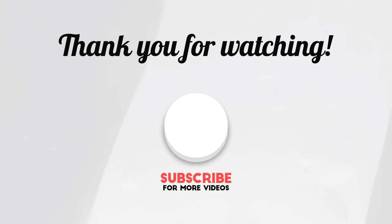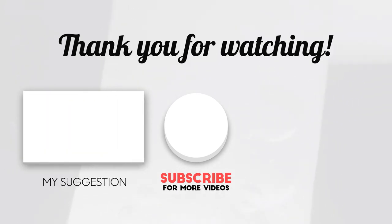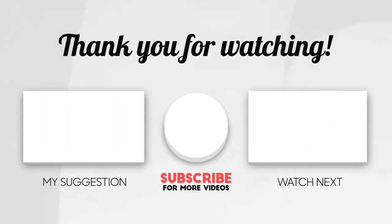Thanks for watching this video. If you choose from this list, you can be sure that you are buying one of the best tennis rackets for doubles. If you have any questions related to these tennis rackets, please leave a comment down below and we will get back to you as soon as possible.